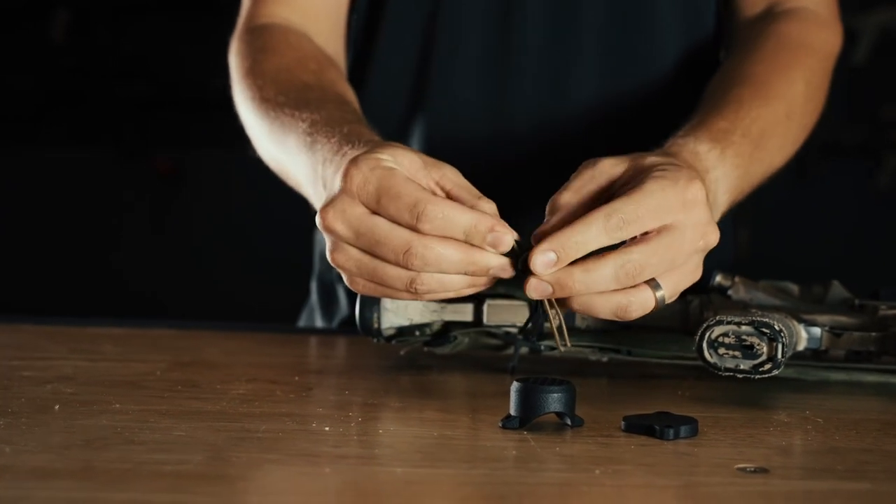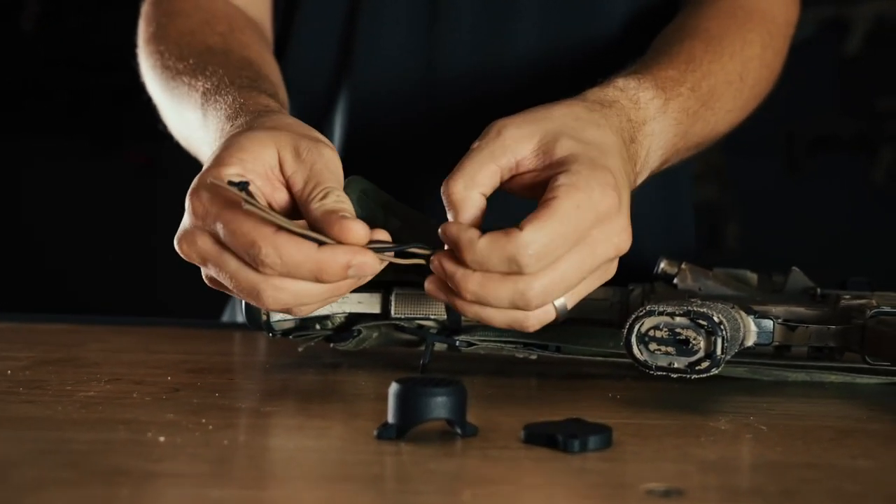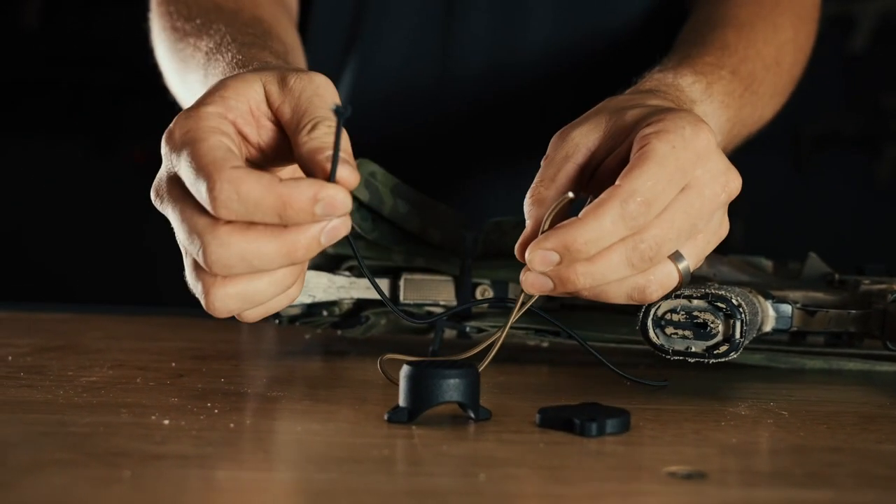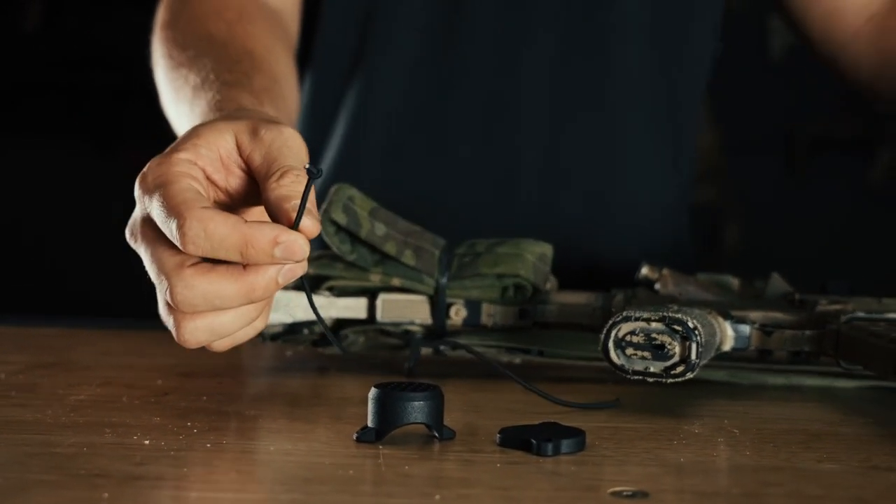Just untie your shock cord. We have two colors — coyote and black. Tie an overhand knot in whichever one you want to use. In this case, I'm going to use black, so I already have an overhand knot tied in this one.